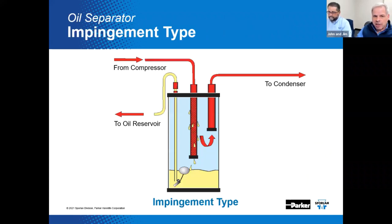All oil separators work to remove oil from the discharge gas. The impingement type separator — sometimes referred to as the conventional oil separator — is shown here. As discharge gas enters the vessel, the gas expands to fill the available volume of the separator. The gas velocity decreases and atomized oil droplets collect on the impingement screen as they separate from the discharge gas. As oil drops become larger and heavier, they fall to the bottom of the separator. It's acting as an intermediate reservoir. As oil accumulates, it opens a ball float and allows high pressure oil to flow to the oil reservoir.